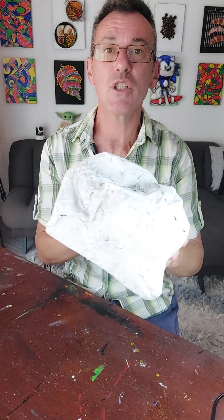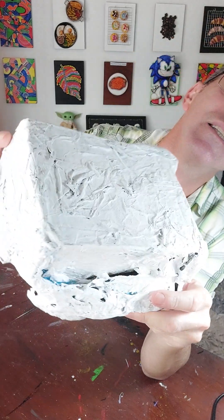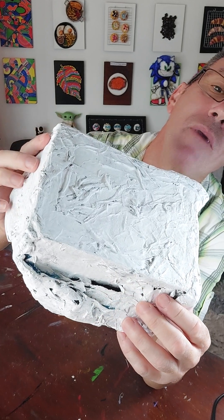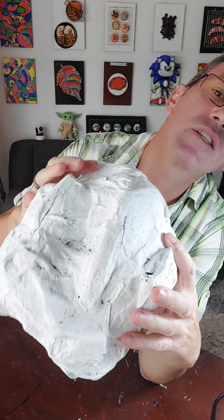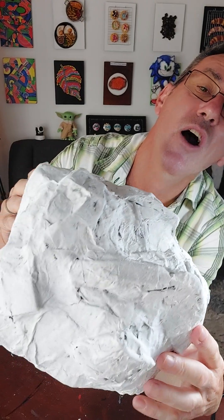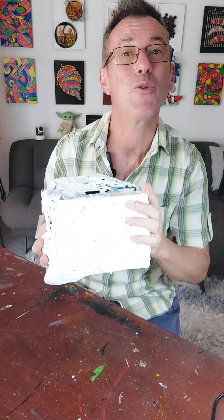So what I'm going to do now is use some air dry clay and fill in all these holes. Can you see that? There's a big hole there where I didn't cover it very well with my paper mache, and there's other bits around here. Some of it looks like a rock now — like that bit on top — but other bits look like pieces of cardboard and paper stuck on, and that's not what you want. So we're going to get rid of that and I'll show you how.